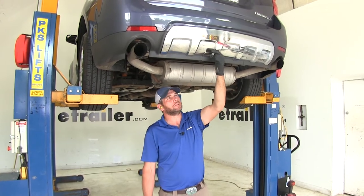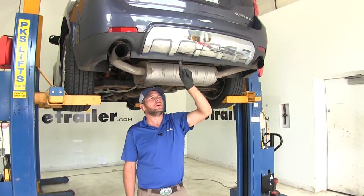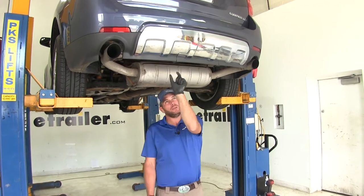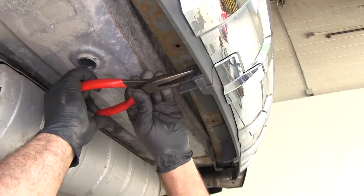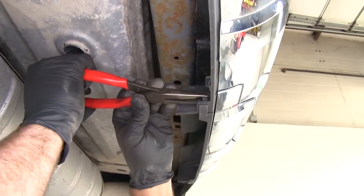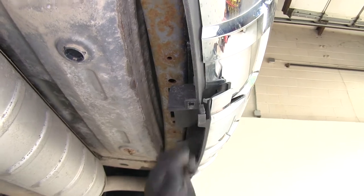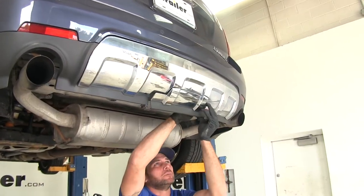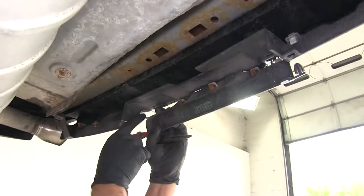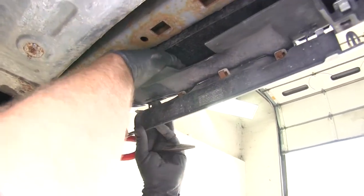Next we're going to remove the coverage panel here that opens up the rear of the bumper. On each side there's a little tab — if you squeeze in on it, it'll come down. A pair of needle nose pliers can help with that; just squeeze and allow it to come down through, on both sides. Across the top there are a couple of little clips — you just want to push on that tab so it comes down through.